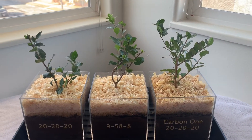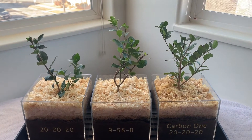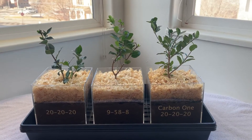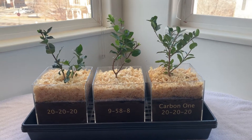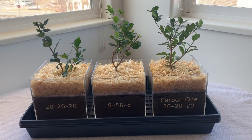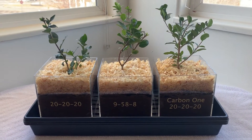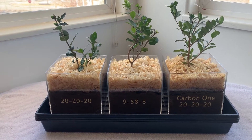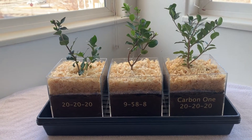You might think that is a bad thing, but I will explain to you why that's actually a good thing. When you use fertilizer, it triggers the nutrient flow of the plant from the roots up into the foliage, and so you're going to see it start greening up and the buds swelling and start pushing new growth right away.